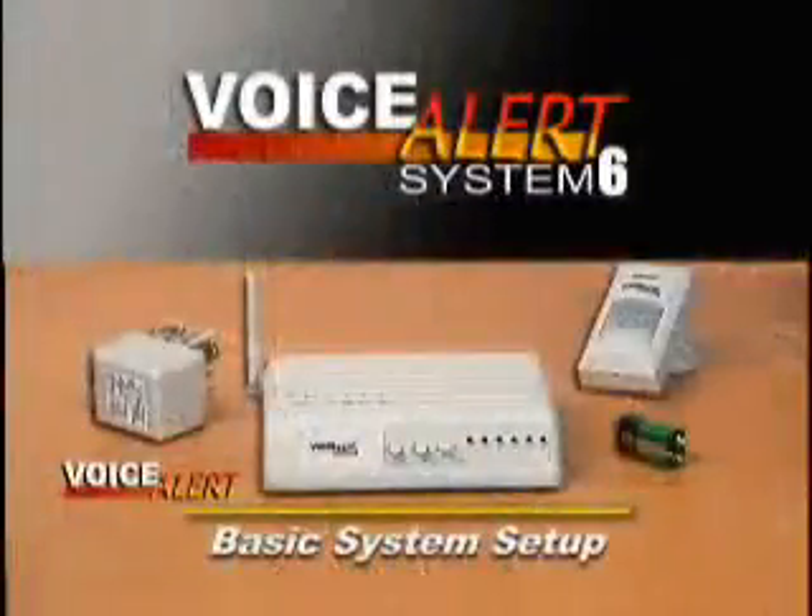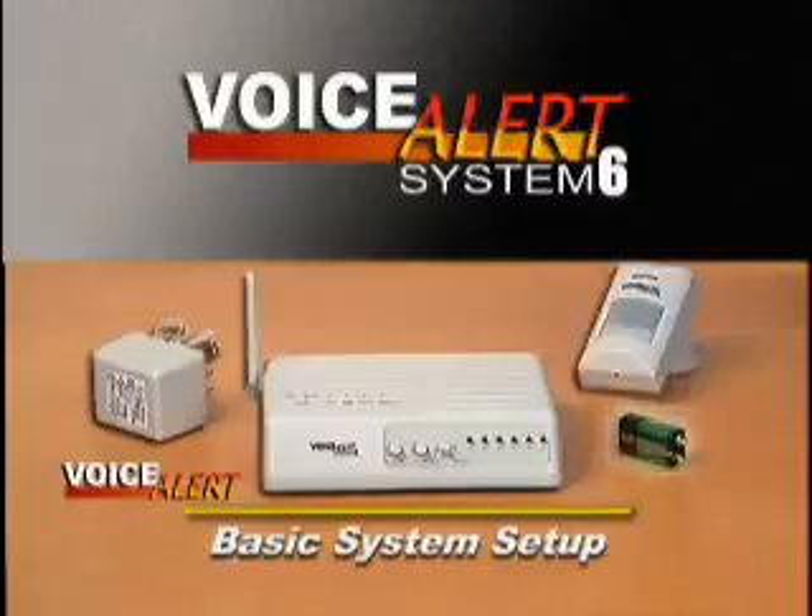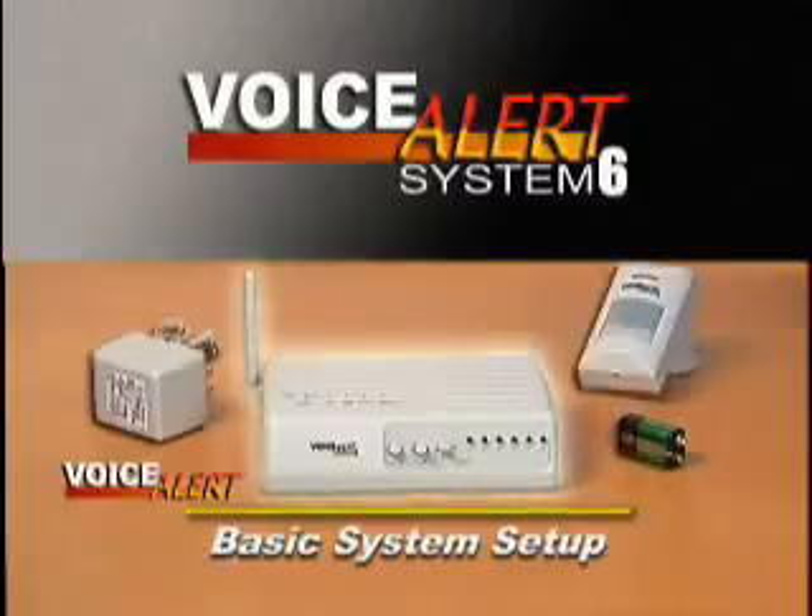The Voice Alert System comes complete with one sensor transmitter and its battery, the receiver speaker, and power adapter.